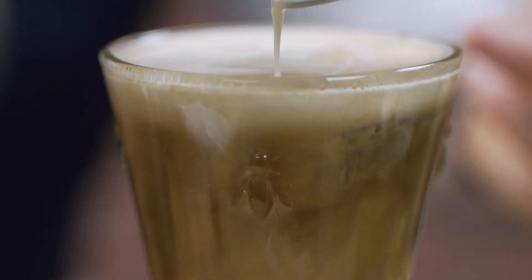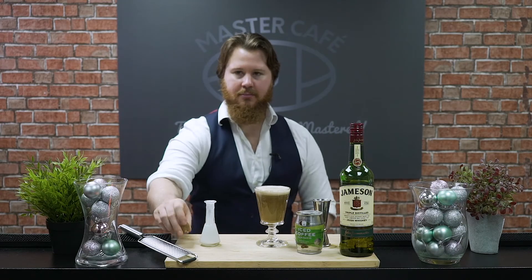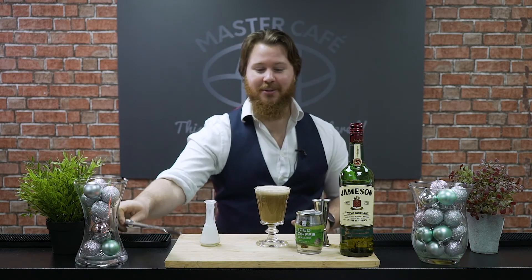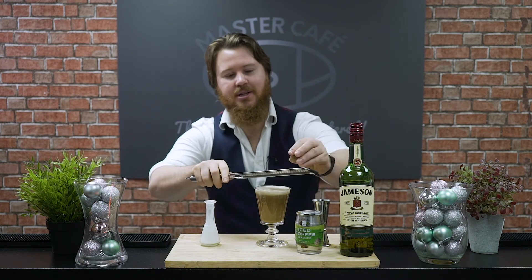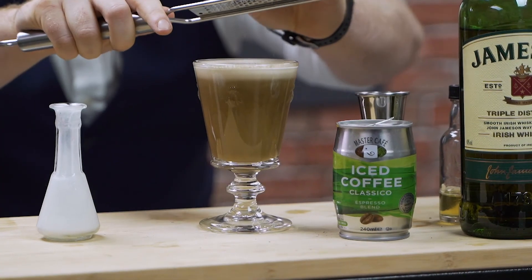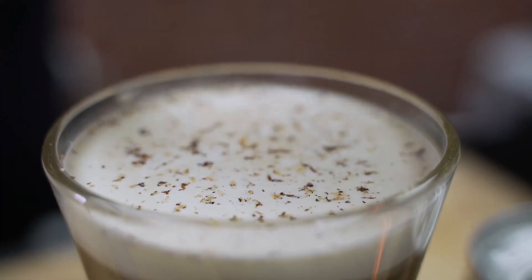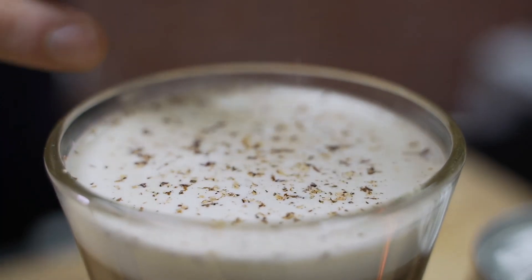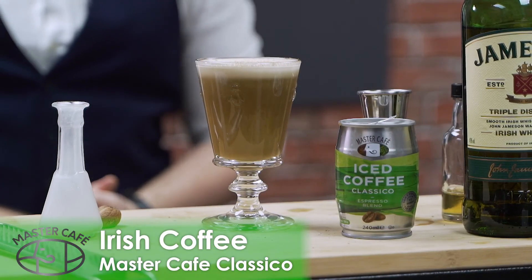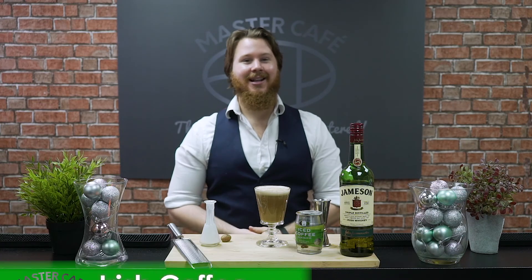Make sure we have that beautiful creamy top there. Now with our beautiful creamy top, what we want to do is grate our fresh nutmeg right over the top. We have our handheld grater here — just nice and easy, get some fresh nutmeg over the top for that added aromatic and flavour effect. And there you have it — that is your perfect Irish coffee using the Master Cafe Classico.